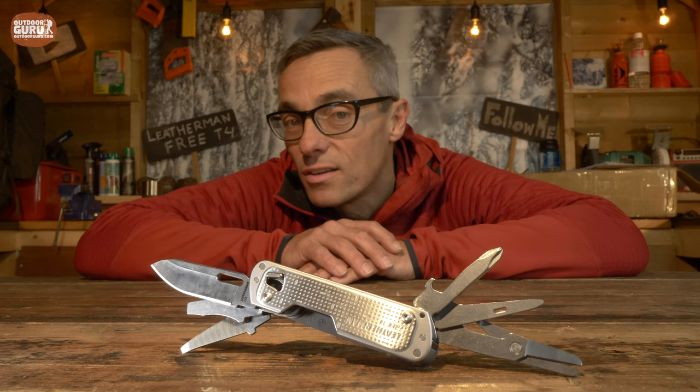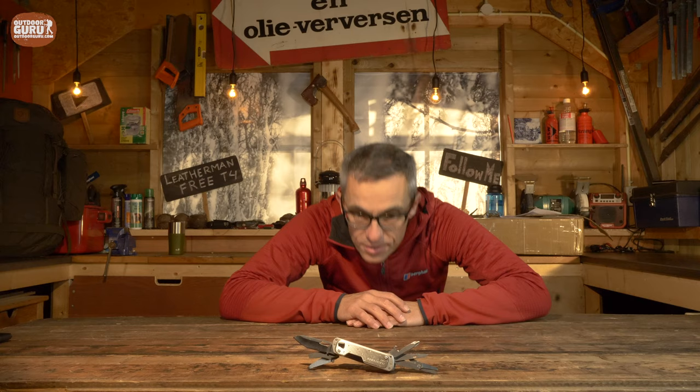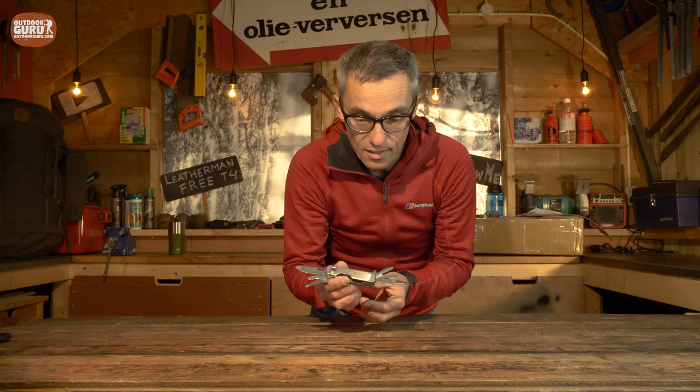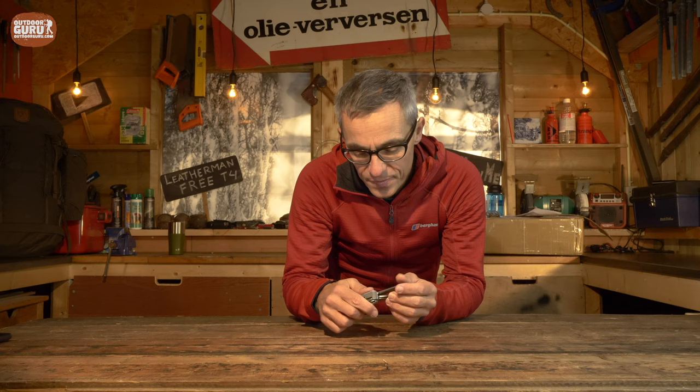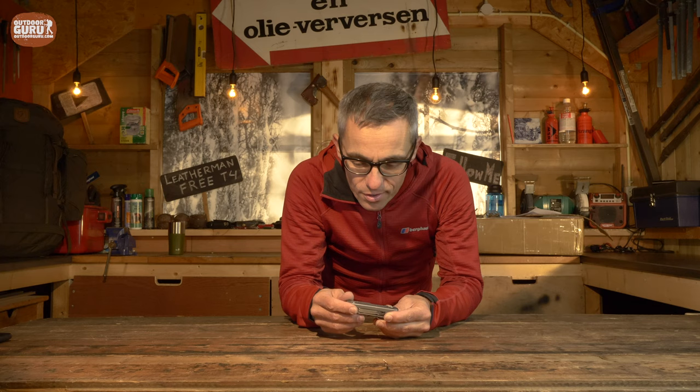Before I go on to all the small details, let me get into a different position because otherwise I will have a cramp in my back at the end of this video. You might expect me to do a review outside like I normally do, but this time I'm doing it in my shed because it's freezing cold outside and I don't think my batteries will last for an hour. I also want to go into a little bit more detail than I did in the past with some new stuff that I bought. I have been testing the Leatherman 3T4 outdoors for the last couple of months, and that's how I came up with a lot of experience.